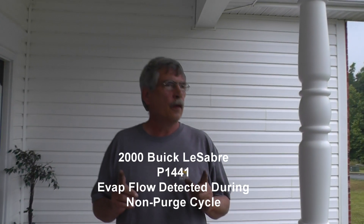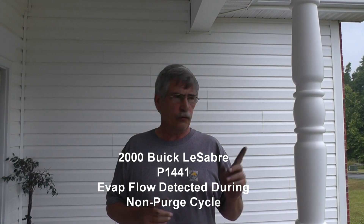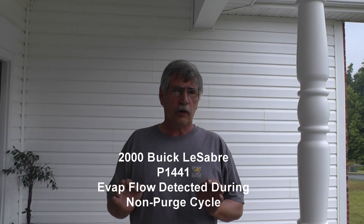Welcome back guys. On this video we have a P1441 on a Buick LeSabre 2000. I realize a lot of you guys don't have scanners or scopes, so we're going to forget the specialized tools and go right straight to the problem. Easy way to check it out — this is for you DIY guys.